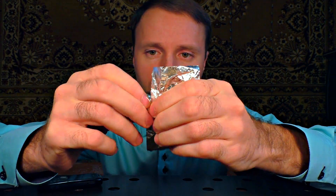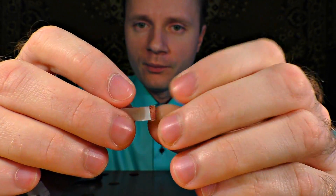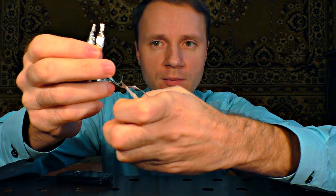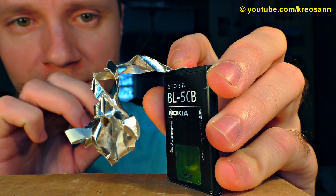Next, you need to cut or tear a thin strip of the foil. This length should be sufficient. Bend the ends down in a way that would enable you to easily connect them to the phone battery. Carefully crumple the strip so that the flame is not extinguished by wind. Now, remove the battery from the phone and attach the ends of the strip to the outer terminals of the battery.